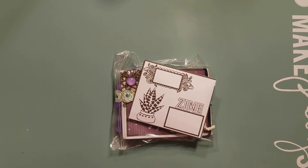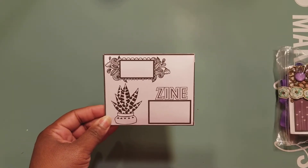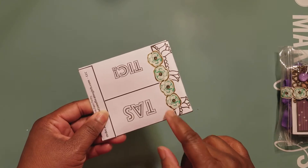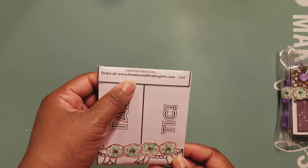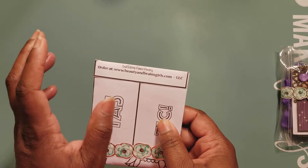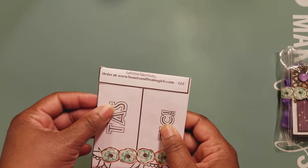Okay, I have a note: 'Thank you for hosting such a fun challenge. Lucy and I have been having lots of fun watching your beautiful projects.' Oh, thank you, Flow! And here is her zine — she created the envelope. I love that. Look at the little flowers down here. You can also order some of her digital creations at www.beautyandbraingirls.com.